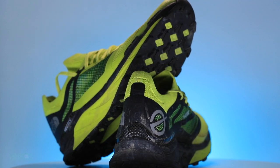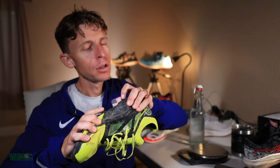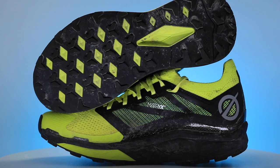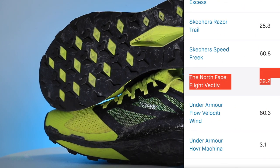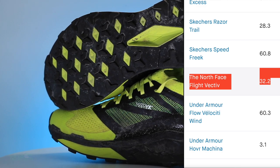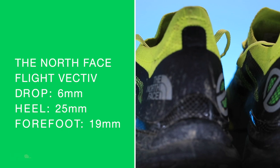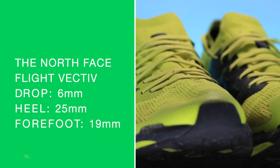A carbon fiber plate in that midsole. Pretty stout through that carbon fiber plate. Let's dive in — 32 miles in the North Face shoe. We are looking at a full review for a trail shoe here in the basement. Six millimeter drop from heel to toe, 25 in the heel, 19 in the forefoot. Soak that in real quick.